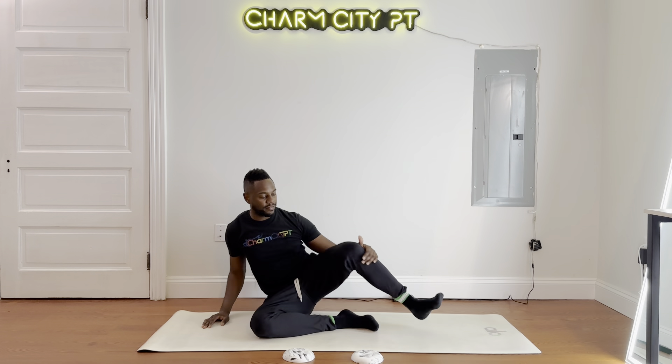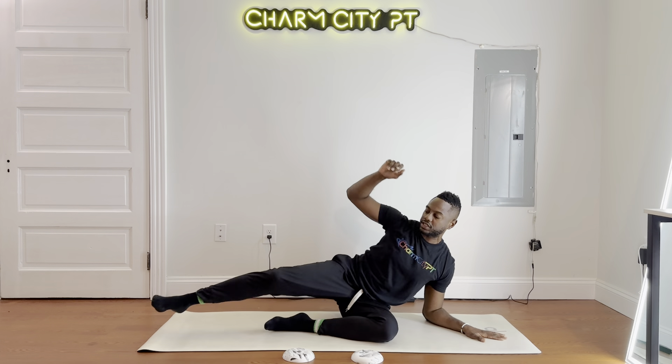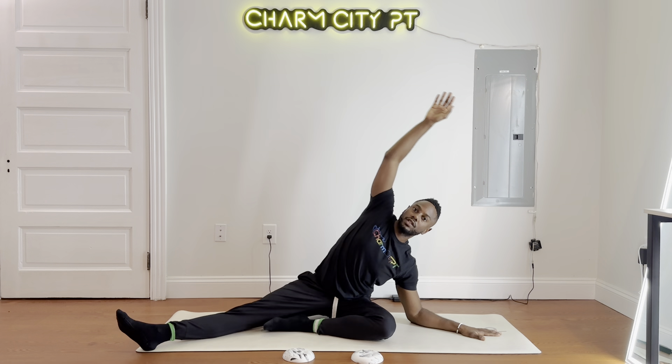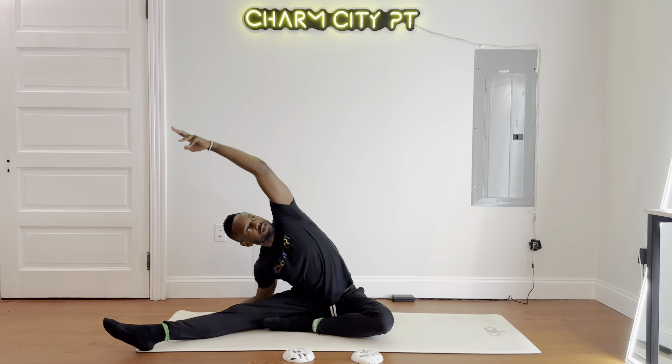Switch legs — left leg comes around, same setup, same modifications as before. Hands behind the head, forward fold. Feel this hip and glute stretch, right back up, right back down. One side might be different — maybe you need to stretch this leg out. Don't worry if one side is a little bit different. Modify as you need to. Breathe, exhale.